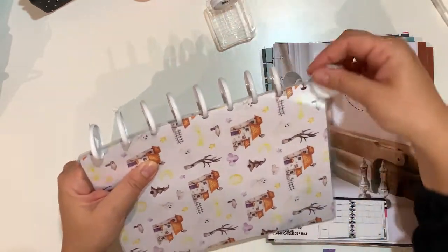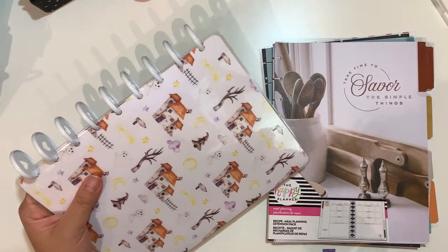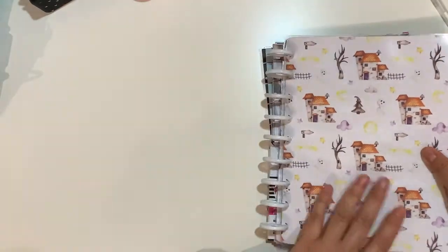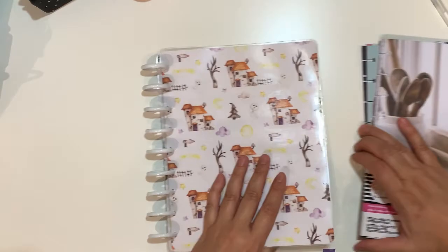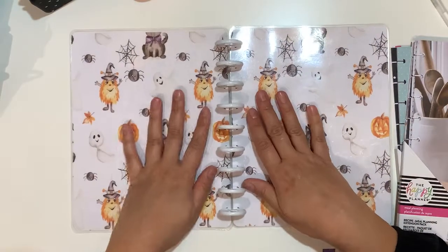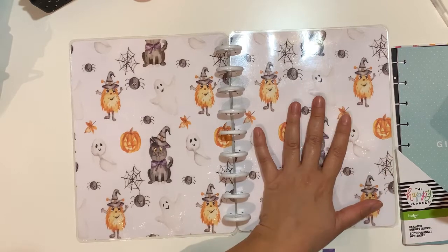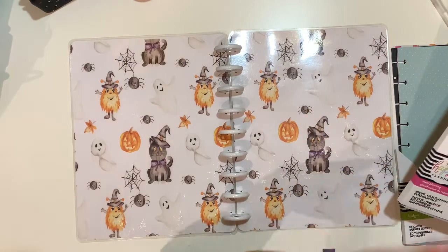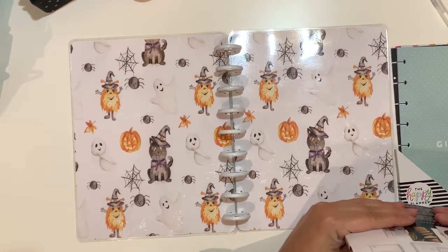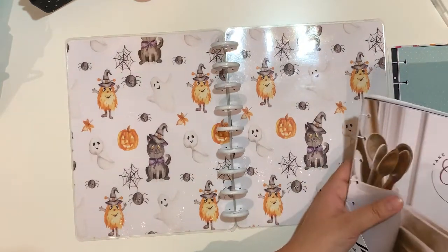That is nine discs for the classic size. Also, a lot of these things have come out - I'm going to be one year in my planning life, so of course this is my first October and my first Halloween sort of theme decoration for my planner. It's a lot of fun but it's also a lot of firsts.